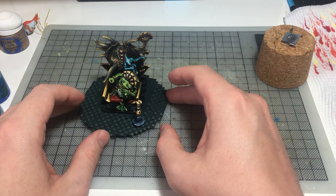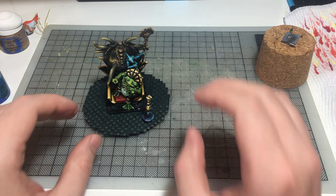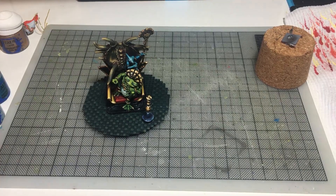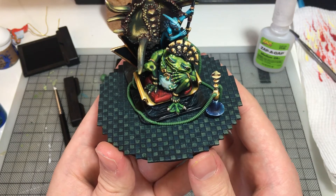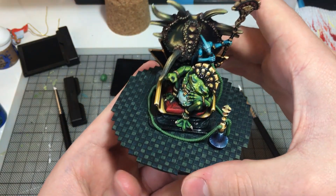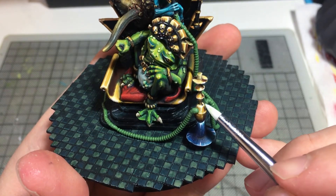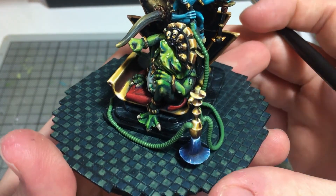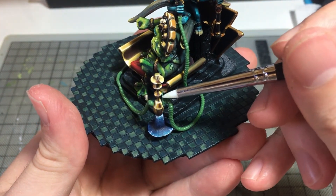I glued down the hookah and started to roll out the pipes from green stuff. I used a Green Stuff World roller to add grooves into the pipes and very carefully placed them on the diorama, gluing them to the characters' hands. Green stuffing big pieces like this and getting glue involved is seriously nerve-wracking when the rest of the piece is at this level of completion. I really did not want to mess things up right now — and thankfully I didn't.